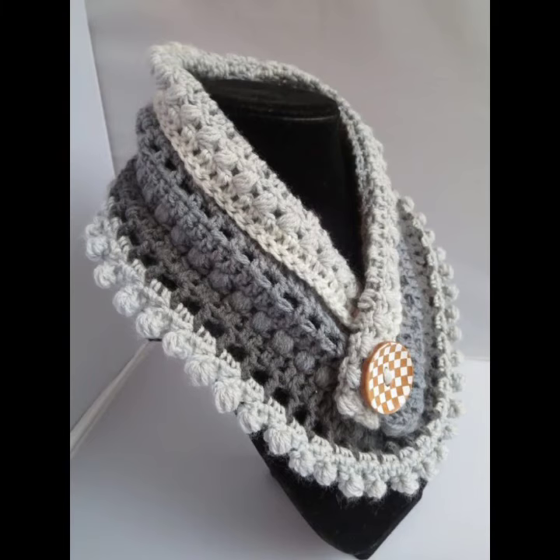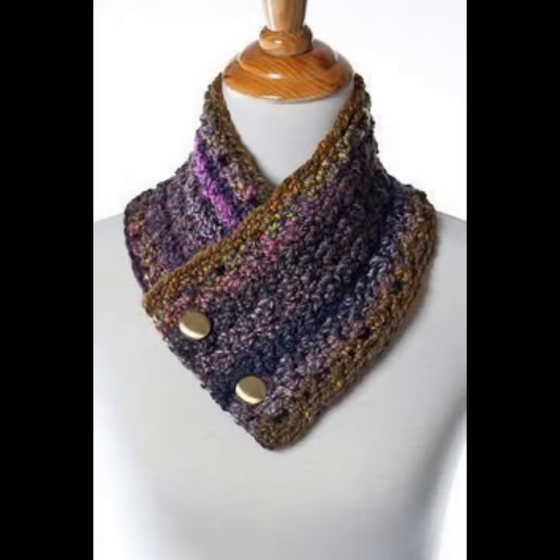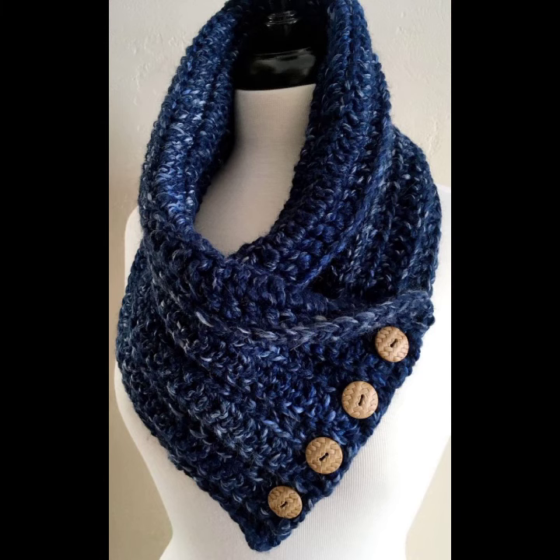You can wear a cowl neck style in different ways. Cowls with the right dimensions can be worn simply draped around the neck for a casual look, or worn over your head for a drapey hood. These styles will look great for most occasions. You can also double the cowl around your neck — they look very gorgeous.